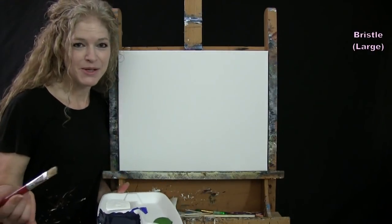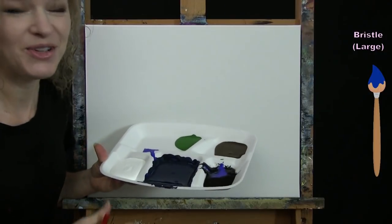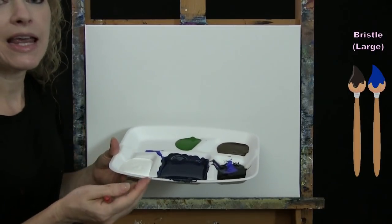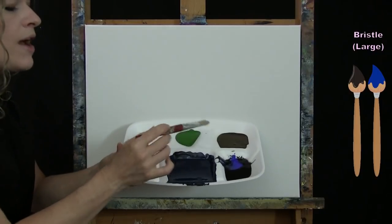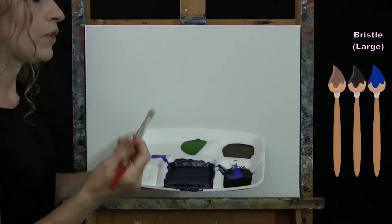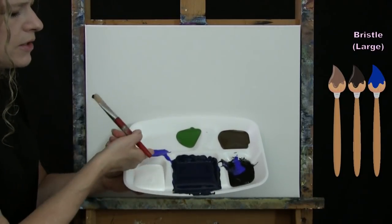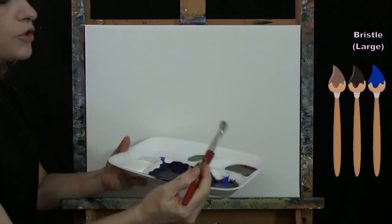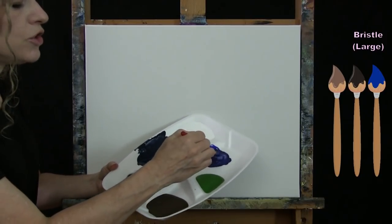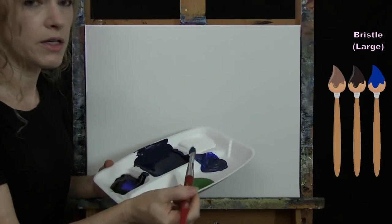I've magically pre-mixed it but I'll show you how I got there. I used all of my blue and added a little bit of black and a little bit of brown. The black will very easily take over, so add a teeny tiny bit at a time. The blue will get darker as it dries, so don't bring it as dark as you want it because it'll darken a little more as it dries.